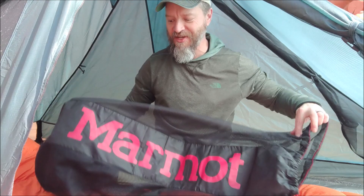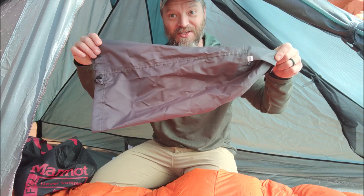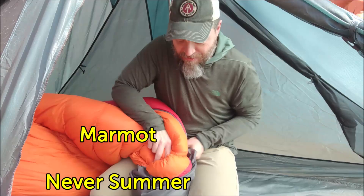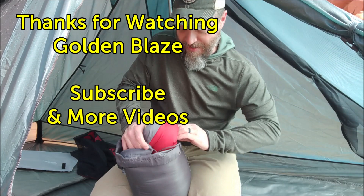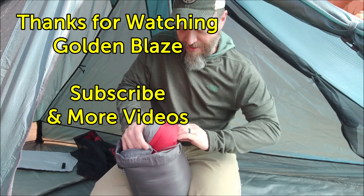I almost forgot — I told you I was going to show you how it fits in the stuff sack. This is the storage bag, you can see how big it was, and this is the stuff sack. Believe it or not, it does fit in there. Enjoy watching a few credits while I stuff this bag. There you go — it fits! Thanks again for watching.